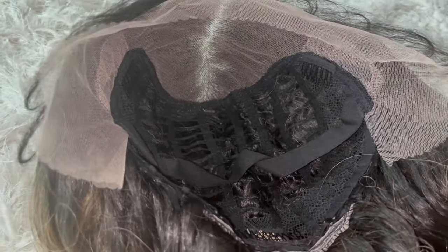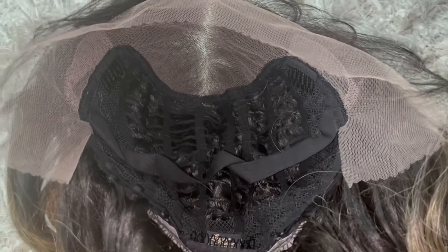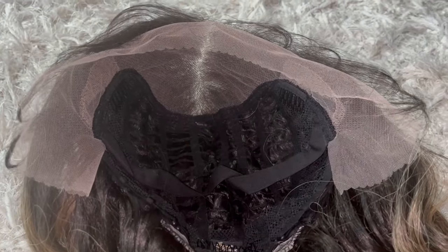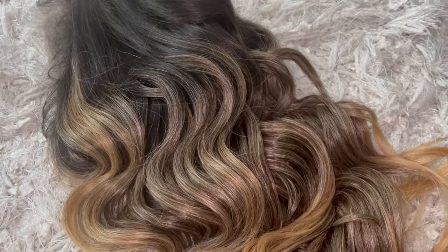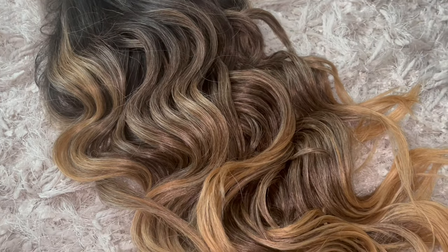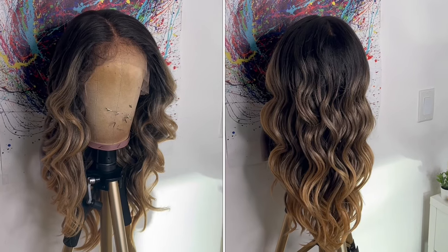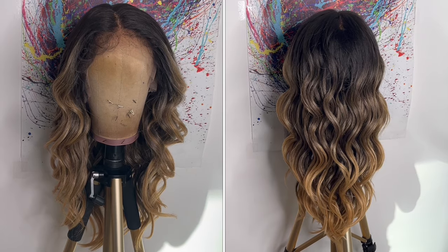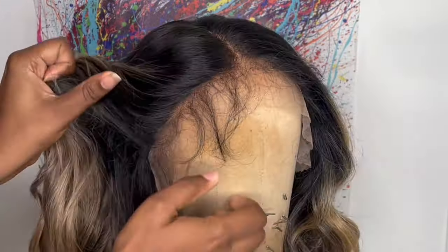Here's a close-up of the inside cap construction. It comes with a 13 by 6 lace frontal parting space. Behind the frontal there are two combs, with another comb in the nape area, and adjustable straps. This wig was made on a ventilated cap. As for the hair texture, it's like a silky texture but has a very light coarse texture to it. This is how the wig comes straight out of the package.